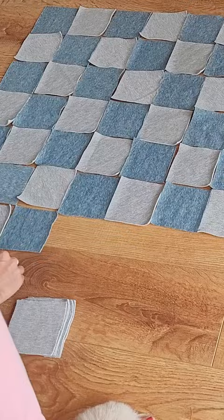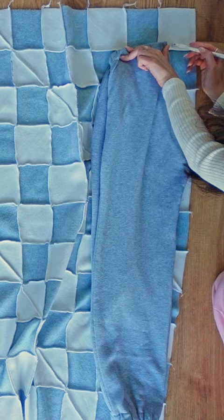The next step is of course to turn the triangles into squares and then attach the squares to one another by alternating the colors for a checkered look. This basically is an overlocking marathon.